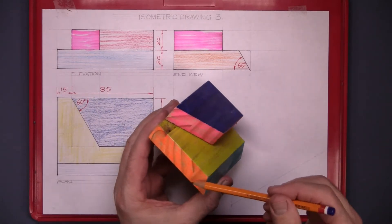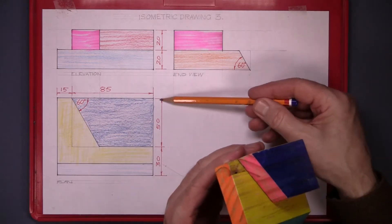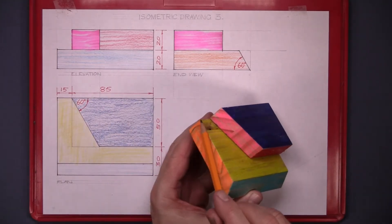This piece of timber here — the width from there to there is 80. The length of that piece is 100 and the thickness is 20.